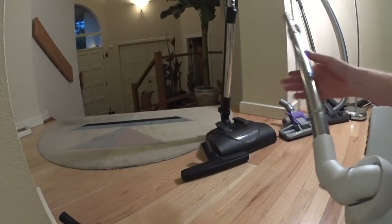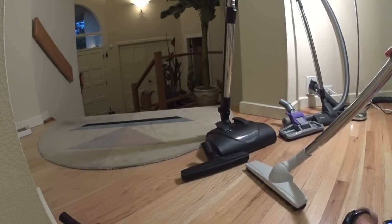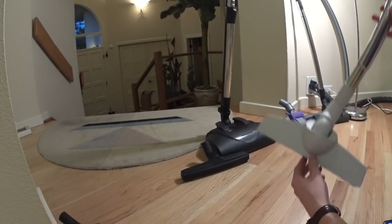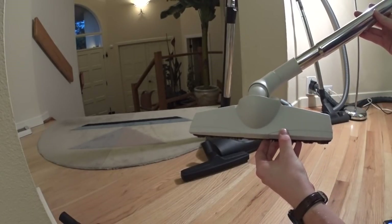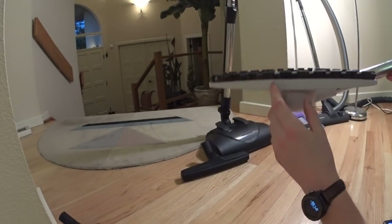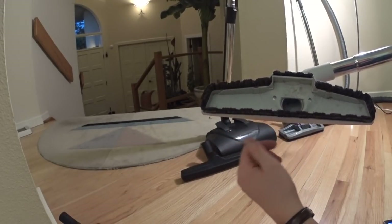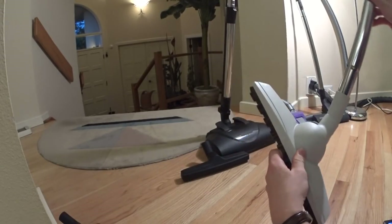Wieselbeck offering number two is Miele's, also called a Parquet Twister. This is also sold with Simplicity ReCars. This is a very common tool as well. What's nice about this is the big channels to allow big stuff to pass, and it maneuvers very, very well on that double ball joint.